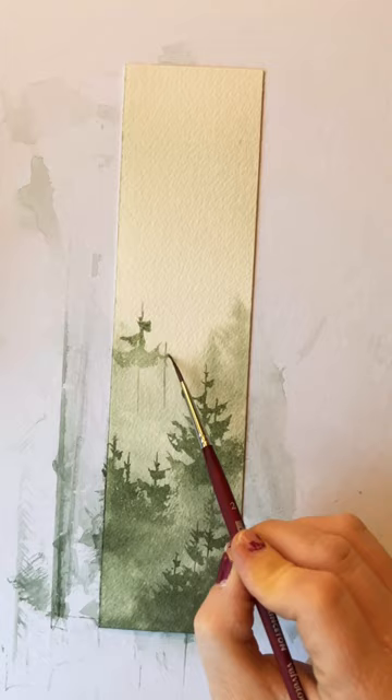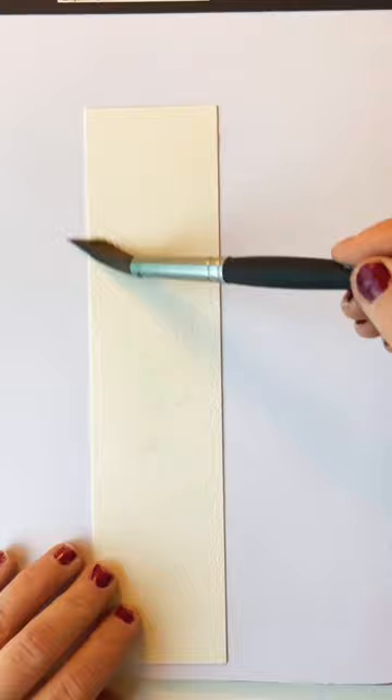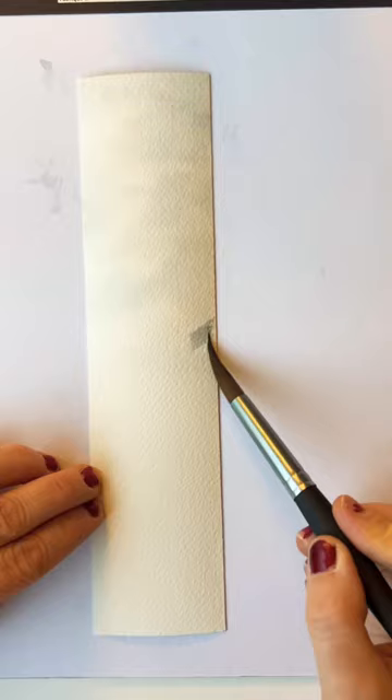Really feel free to do whatever you like when it comes to your misty forest — you can't go wrong in my opinion. My second bookmark is a layered misty mountain, dropping in some Payne's Gray for the sky.